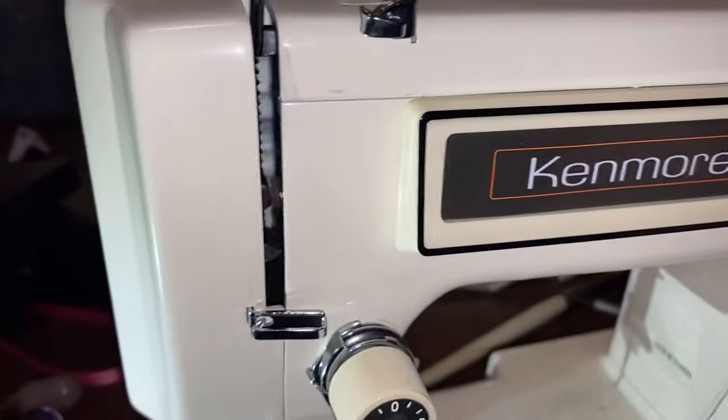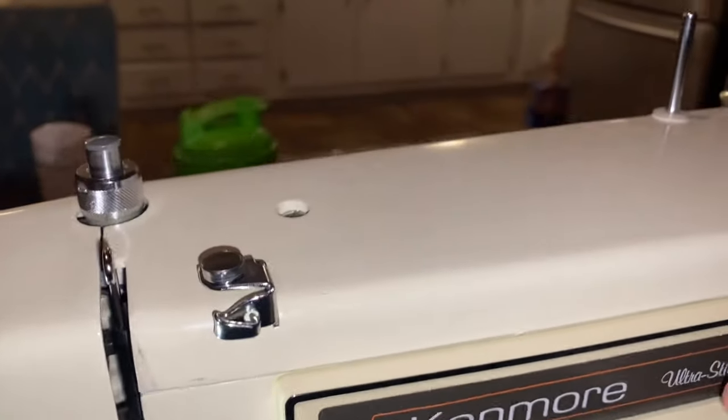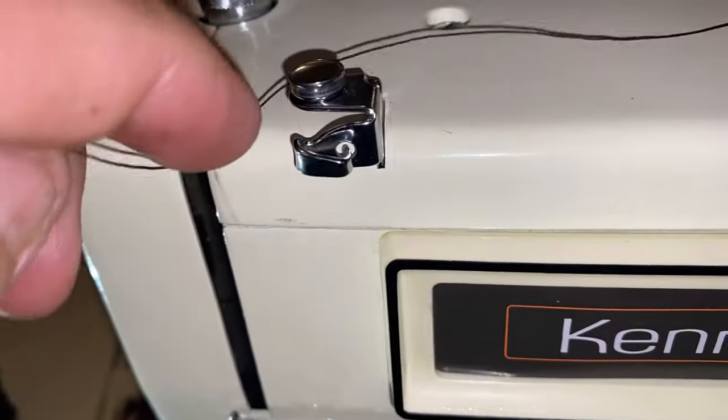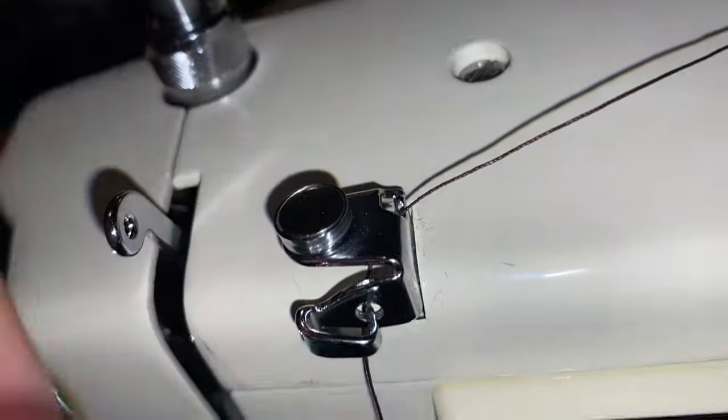Once you see it done, it's pretty easy. You feed it from the right-hand side of the spool. So to get the proper tension, you're just going to wrap this around here - come right around the top and it's going to go in this hole right through here. You're trying to feed it in that hole.